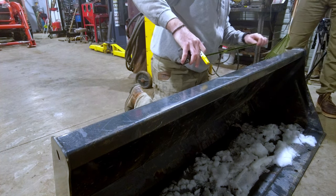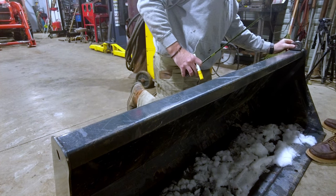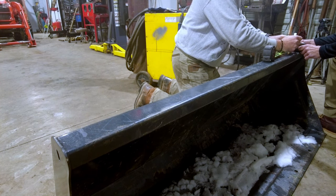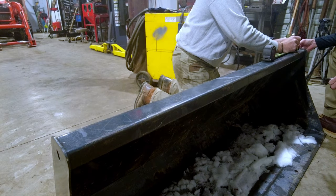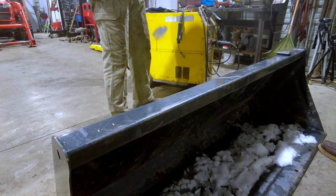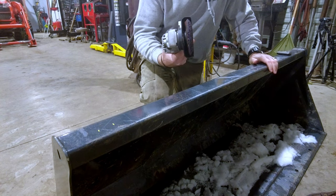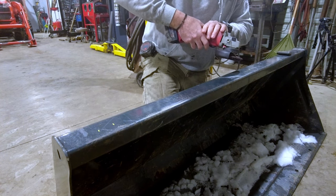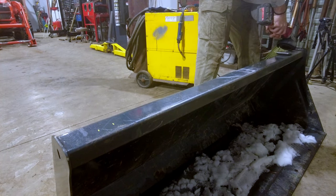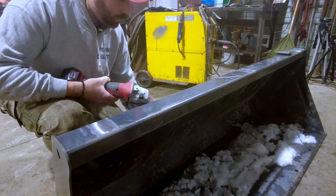We need to decide how far off the edge we want the hooks. Four inches off the outside - that's perfect. We'll do the same thing on both sides and get it all cleaned up. I brought the cleaner uppers - this is just a soft pad that'll take the paint off.